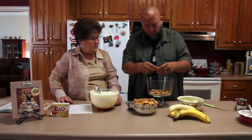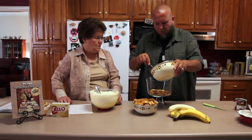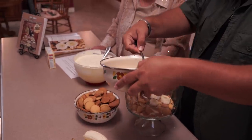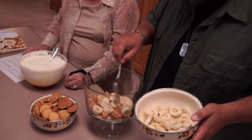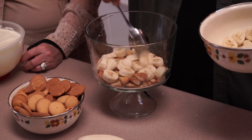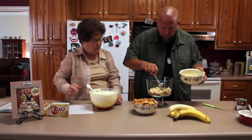Now you'll take some of your bananas and put them on top of that. I've already pre-sliced them, so just like a layer — yeah, like a layer. Get it all covered. I think that's enough.